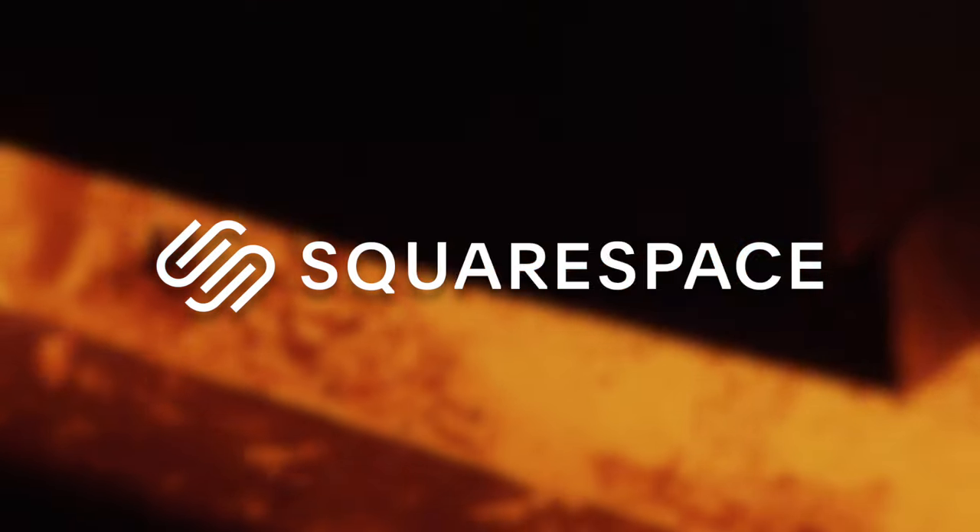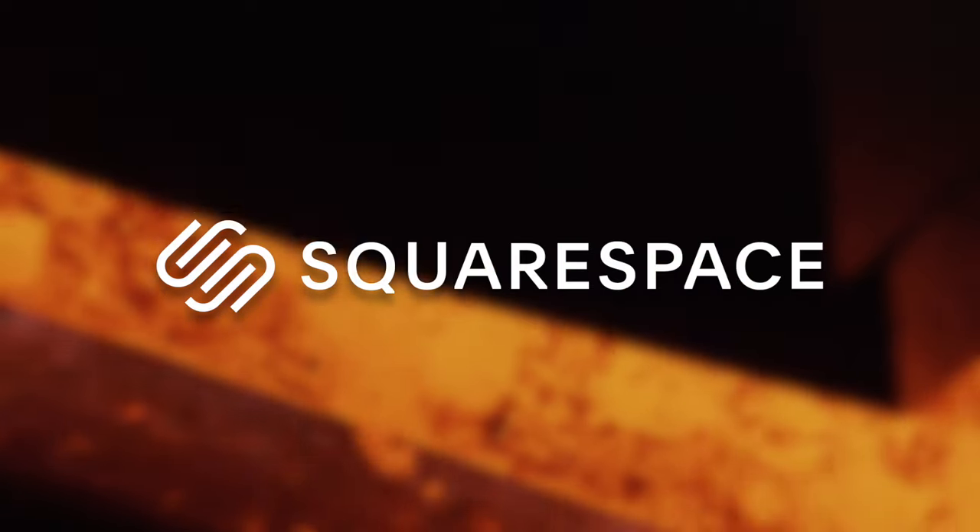This episode is sponsored by Squarespace. Get a free trial as well as 10% off using my links in the description.